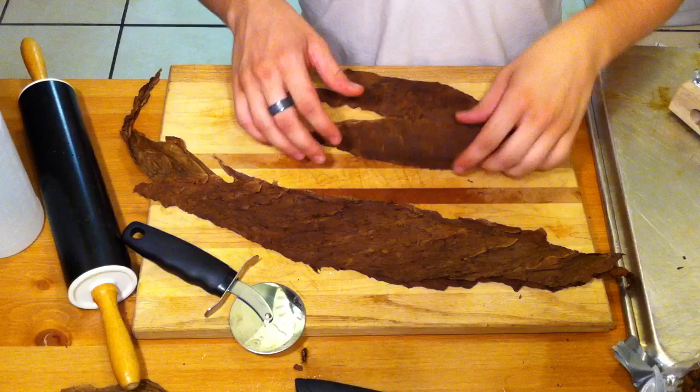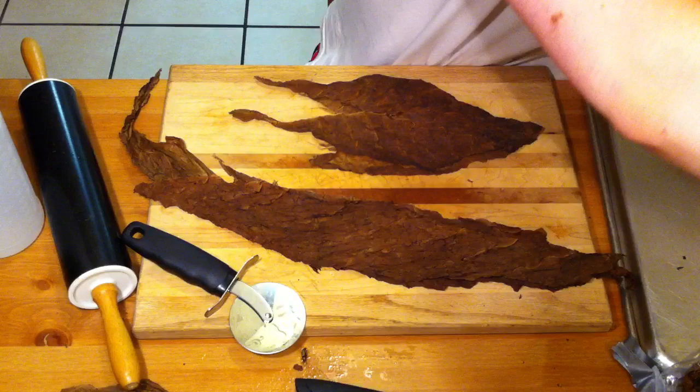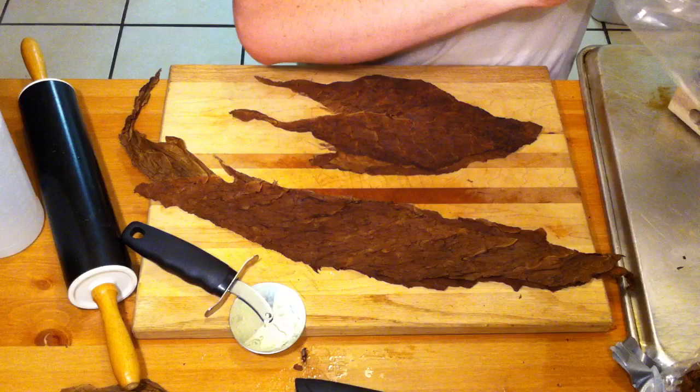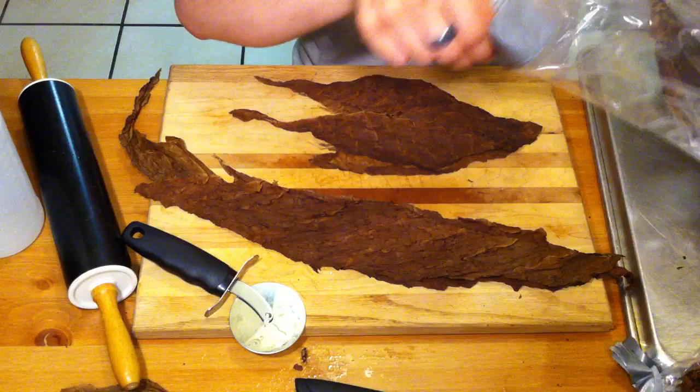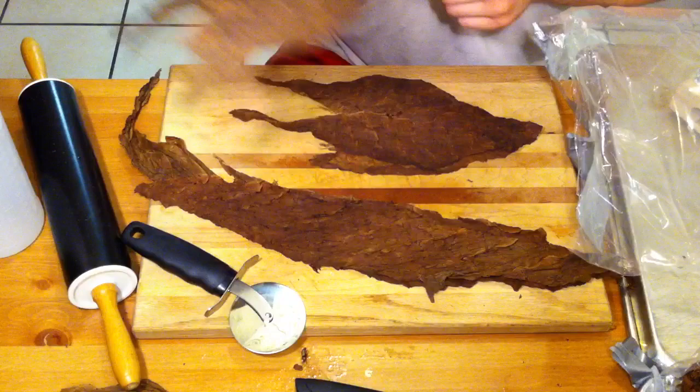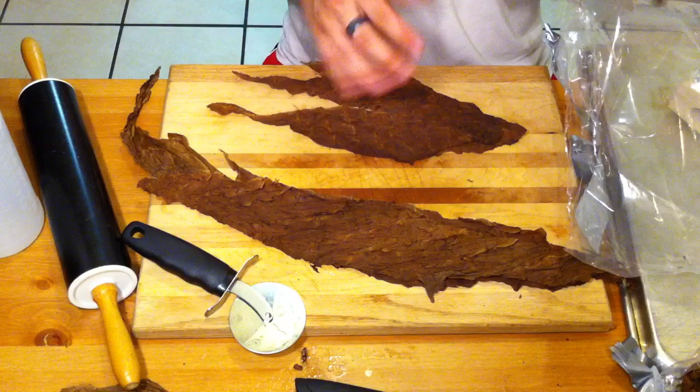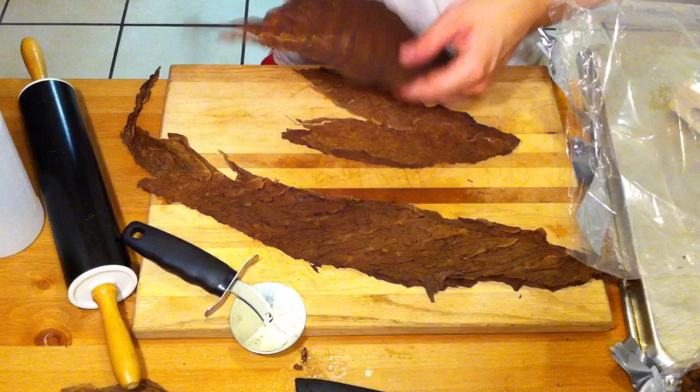Now I've been doing this method called book binding, where you lay the leaves on top of each other like pages in a book. I've tried the entubado method, and there's an accordion method I need to try still. But I found that the book method has a lot less waste involved. Here is this Nicaraguan Seco — it's thinner. And here is the Dominican Ligero, which is the top of the leaf. These are nice and thin, and these are thicker — quite a bit different. The Seco is for burning and aroma, and the Ligero doesn't burn as well but it's good for strength.